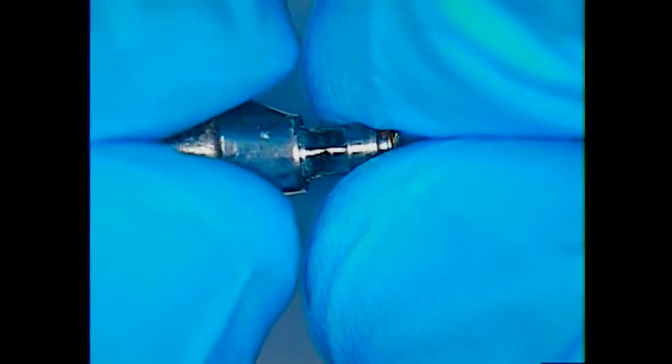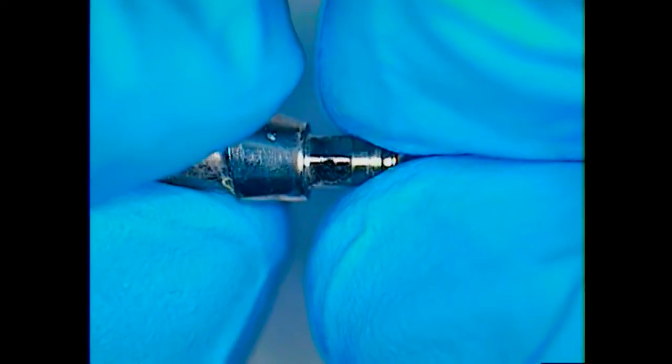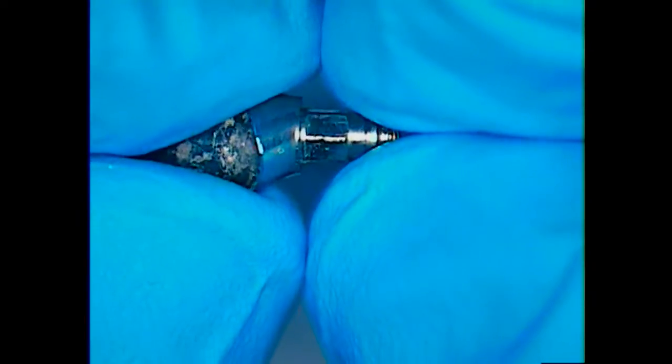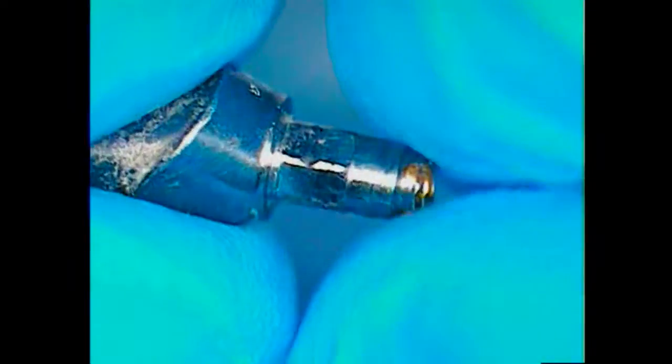I'm looking right now and checking the external aspect of the hex. That is a 6-walled hex, and there are a couple of little small dings — you can see the little dents on there. I'll polish a little bit of those but not much. There's the broken end of the screw. You can see the fragment end where the separation occurred, and the thread that kind of looks like a little leaf coming off of that.